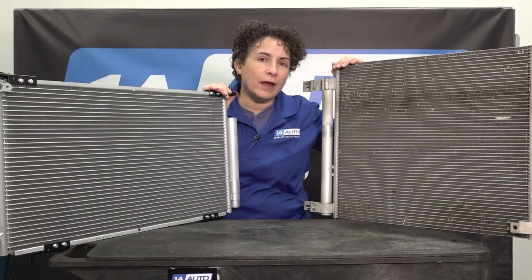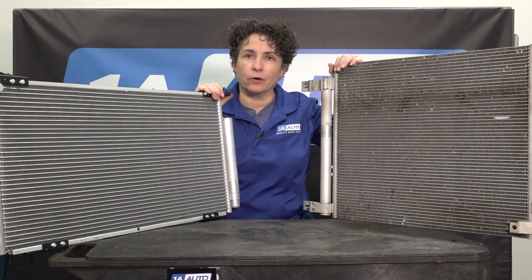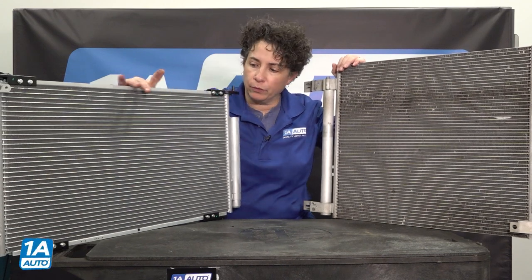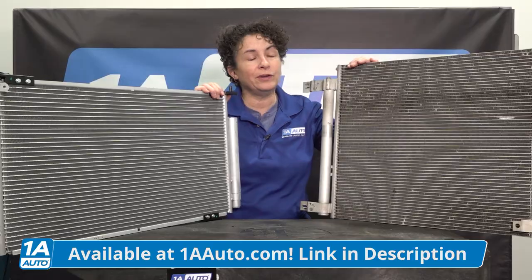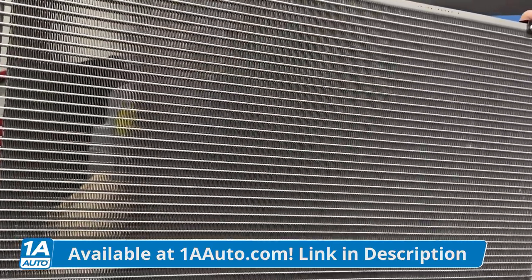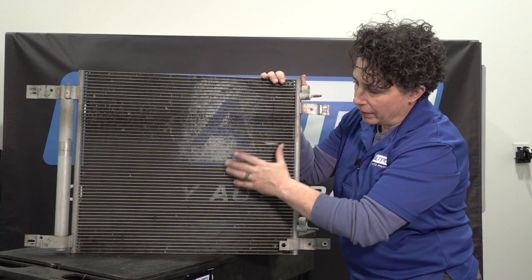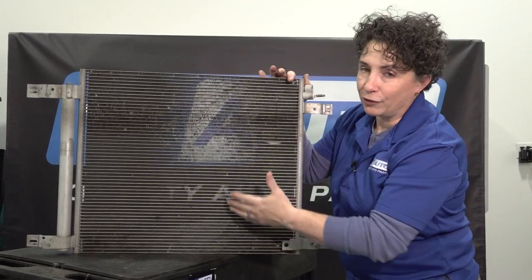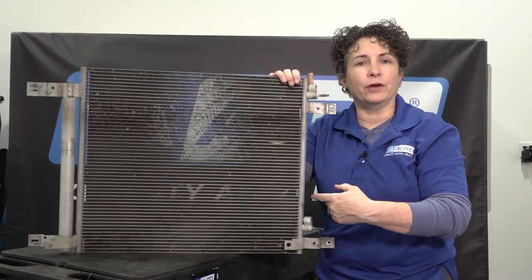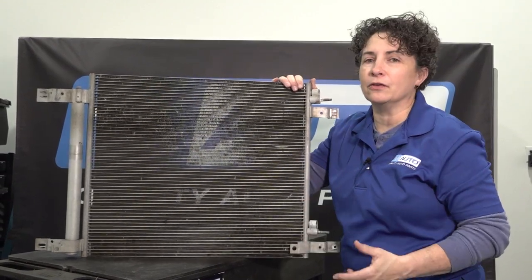I grabbed two AC condensers so you can see what they look like. Maybe you know what they look like, maybe you don't. I wanted to show you a brand new one — this is brand new, hasn't been installed yet. This one is used. We at 1A Auto sell quite a bit of these at 1aauto.com, and the reason being, they're in the front of the car so they can easily get damaged. You can truly see just how dirty it gets. They're in front of the radiator. Some people say, oh, I have two radiators — no, you don't. It's an AC condenser.